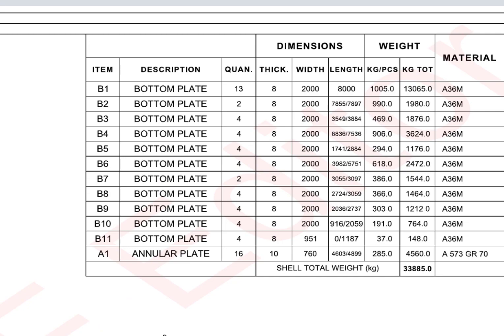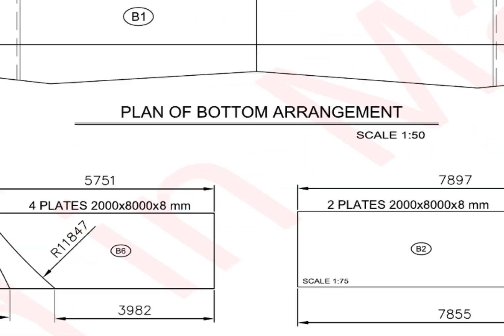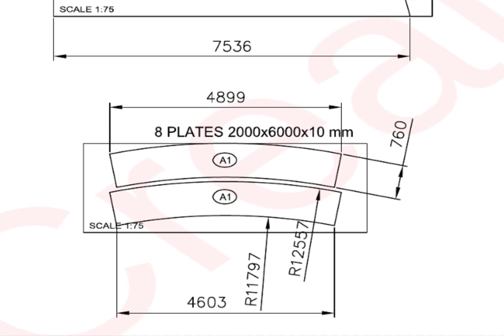A1 annular plates — see the details. I think I have covered all the details necessary before starting the fabrication. For how to fabricate the bottom and annular plates in detail, please watch my previous videos. I hope you like this video. Please comment and suggest other topics. Thank you. Good day.